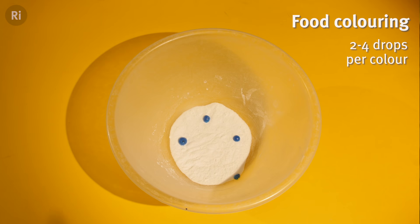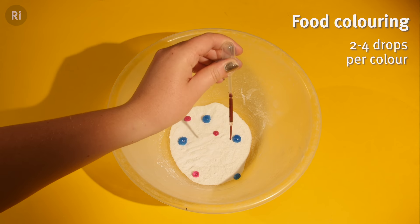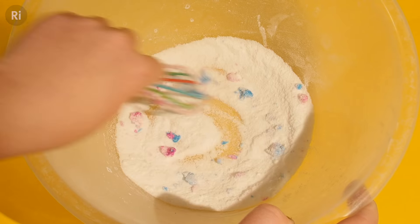Next add two to four drops of food colouring. You can chuck in a couple of different colours if you like. Don't add too much of the liquid here or the citric acid powder and the baking soda will start to dissolve and this will trigger the fizzing reaction.